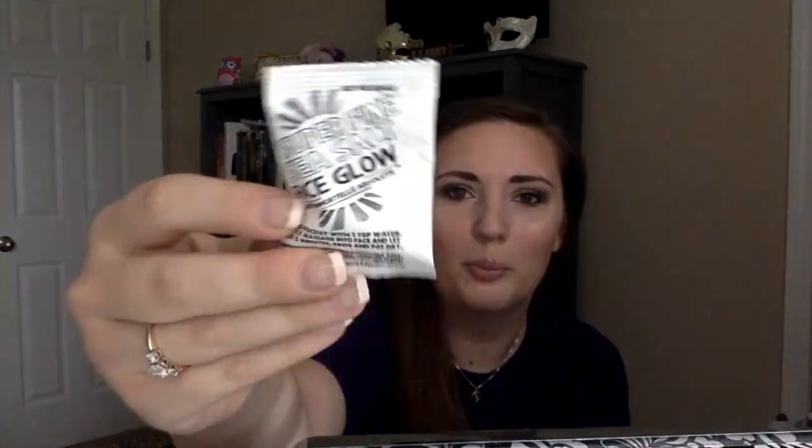Next is the Superfine Sea Salt Face Glow with Immortal Absolute from Wild Honey Botanicals. It says to blend the packet with one teaspoon of water, gently massage into face, let rest five minutes, then rinse and pat dry. I thought this was one of those accidental salt packets you sometimes get in boxes of shoes or purses, but it's just a little single packet of salt — kind of interesting.